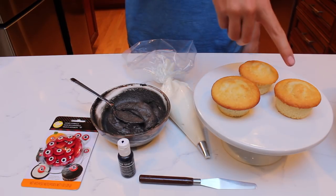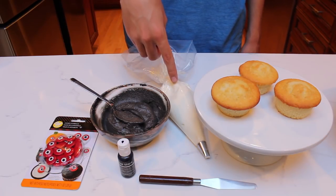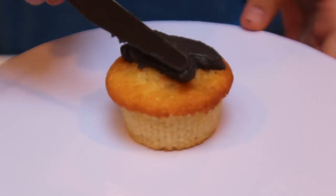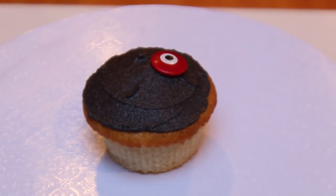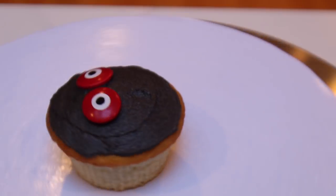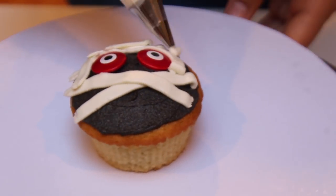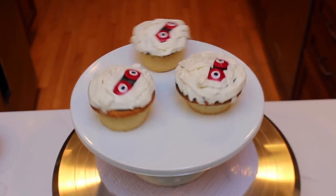To make the mummy cupcakes, the ingredients you'll need are vanilla cupcakes, black frosting, white frosting in a piping bag fitted with a petal tip, something to smooth out the frosting with, and some edible eyes — I got these from Wilton. Begin by frosting the cupcake with some black frosting, and be sure to cover the entire cupcake. The next step is to place on two eyes. If you wanted, you can use the same eyes that we made for the Frankenstein cupcakes. After this, all you have to do is cover all of the black frosting in stripes of white frosting. Just be sure not to cover the black frosting in between the eyes. And just like that, the mummy cupcake is complete.